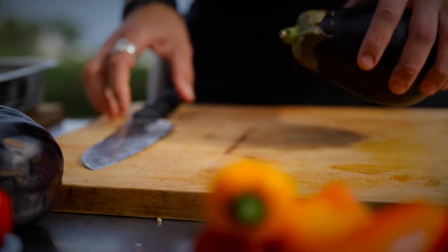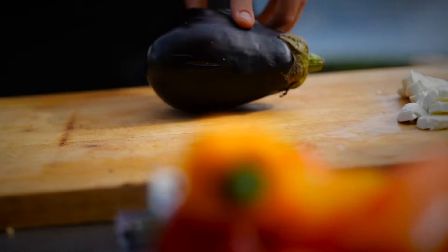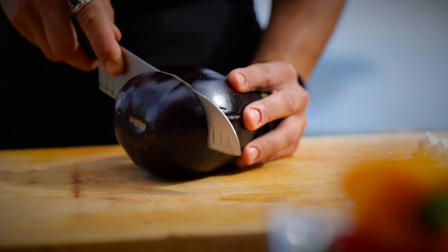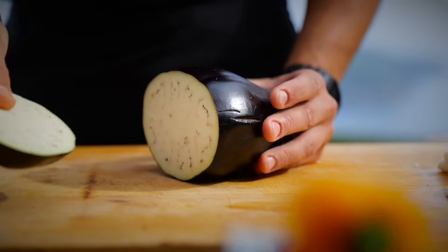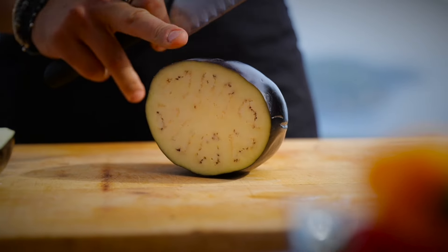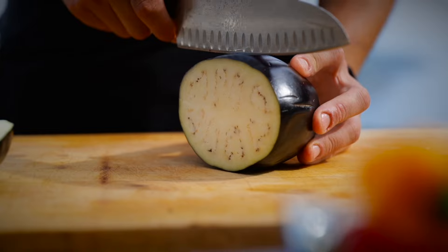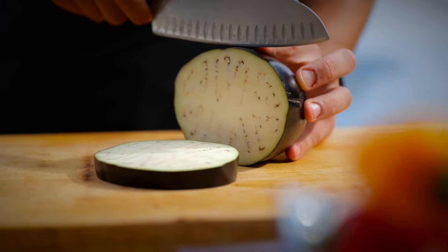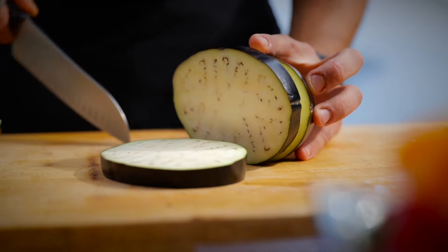Next we're going to take our eggplant. We're going to slice around one centimeter thick slices. We're not going to use the whole eggplant — all these extra bits and pieces on the side we can use for stir fries or anything else. We're going to slice this one into four nice thick slices.